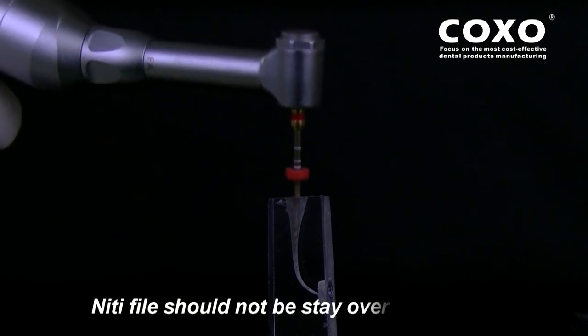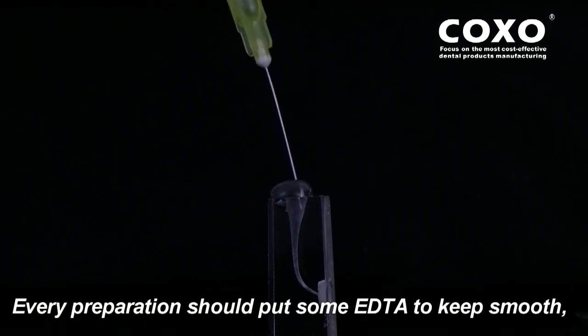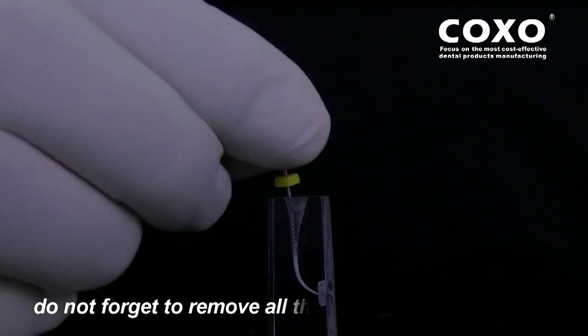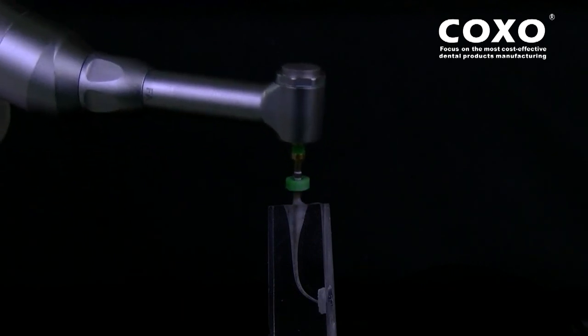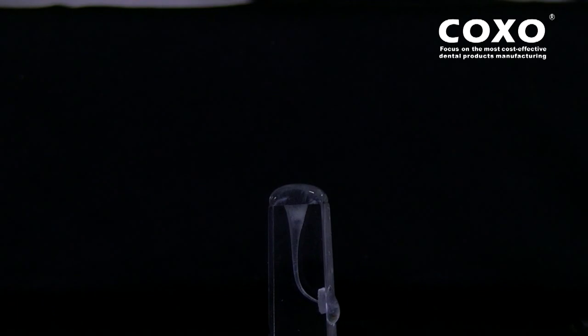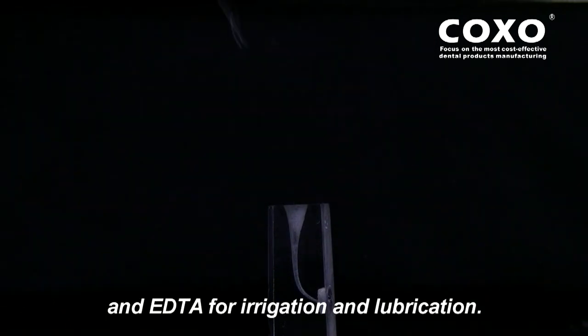SC0625 System File: the knitted file should not stay in the canal for more than 3 seconds during root canal operation. Every preparation should apply some EDTA to keep it smooth and use sodium hypochlorite to irrigate. Do not forget to remove all debris from the threads of the files to keep them clean. SC0435 System File: do not push the files with any pressure during operation — allow the cutting to happen naturally. Simply pull it out a little after every 0.5 to 1 mm advance. The whole process requires abundant sodium hypochlorite and EDTA for irrigation and lubrication.